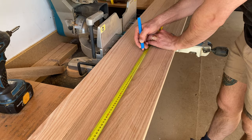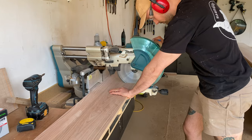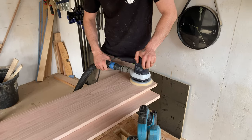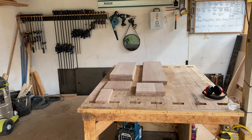Once dry, I cut all of my pieces to length. Next I sanded all of my pieces smooth, making sure to remove all of the glue.